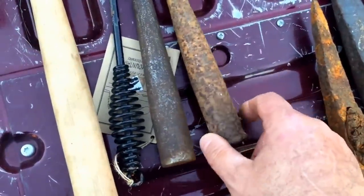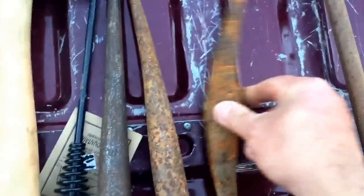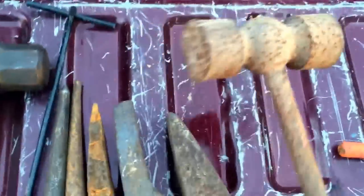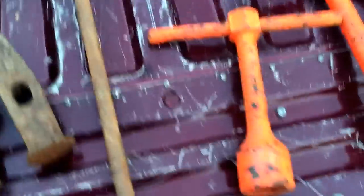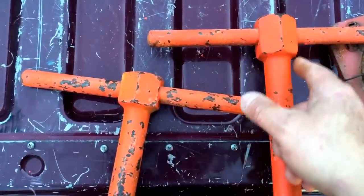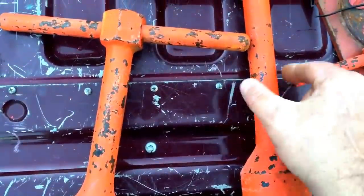I actually paid three bucks a piece for these — that was too much. I gave a dollar for that, three bucks for that, three bucks for that, and three bucks for this, and my god that's heavy. This is going to be a two-handed warhammer. I'm going to cut these off on either side, this will be the hammer head, cut this off and then grind it to a point.